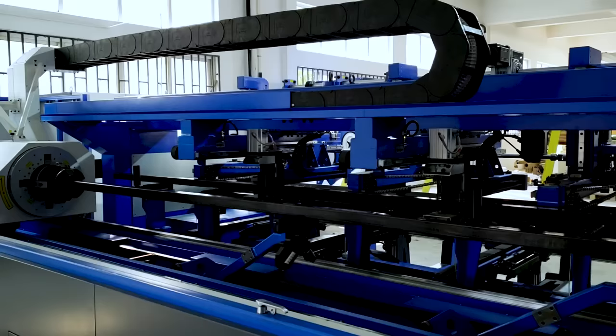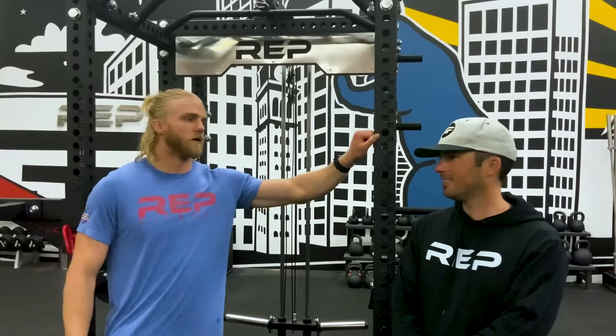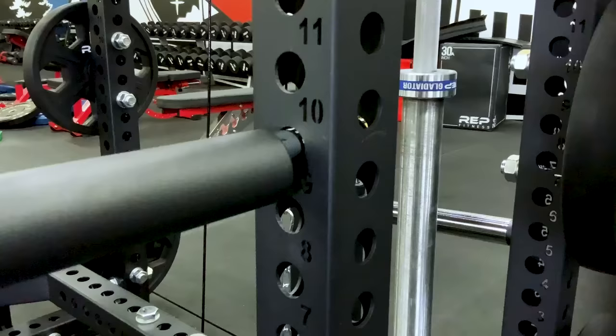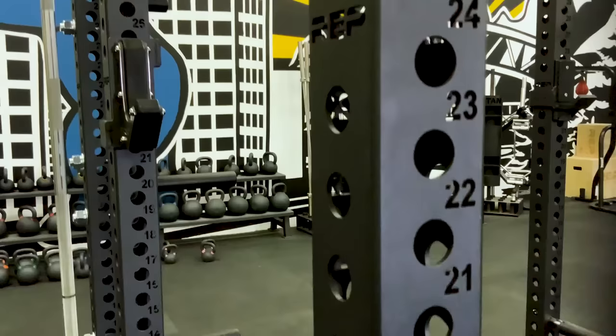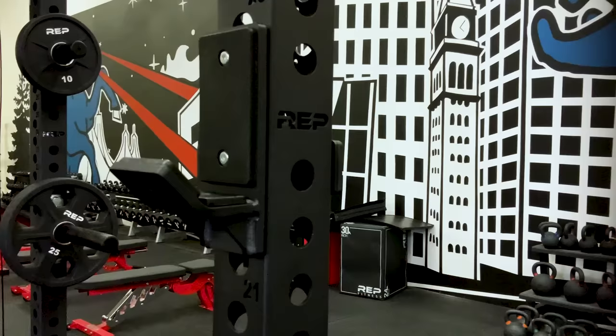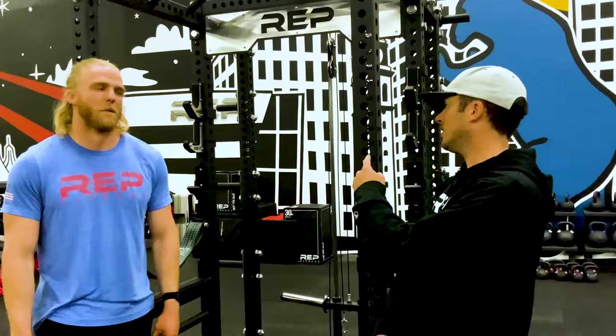The PR 5000 is manufactured with state-of-the-art techniques including laser cutting, robotic welding, and robotic painting. It's made with 11 gauge steel — the industry standard for heavy-duty racks. Heavy-duty is often an overused term; all you need to do is check the thickness — if it's not 11 gauge steel, it's not heavy duty. Another great feature is the laser-cut numbering on the uprights and cross members, making it really easy to line up the J-cups and safeties. It's also built with one-inch hardware, which not only looks badass but is going to be damn near indestructible.